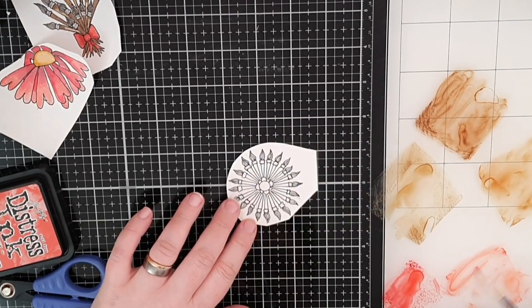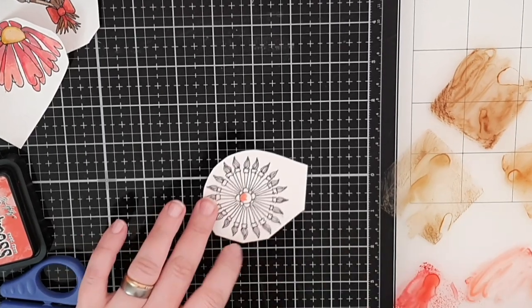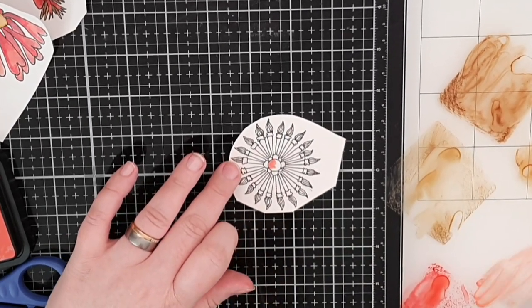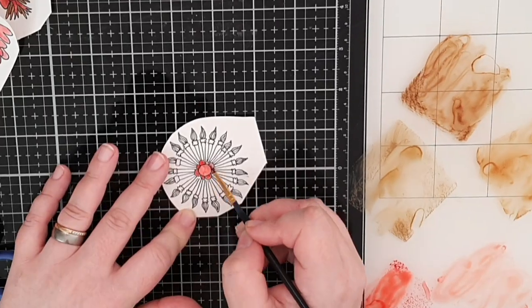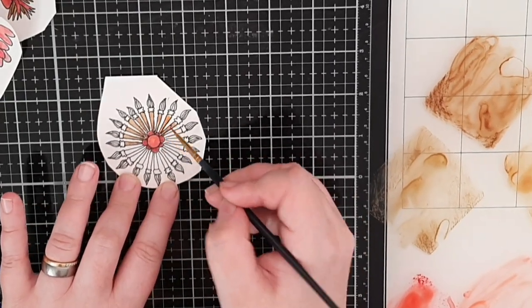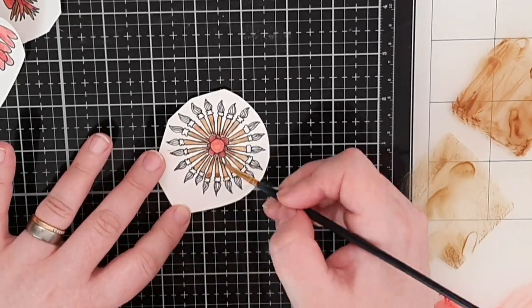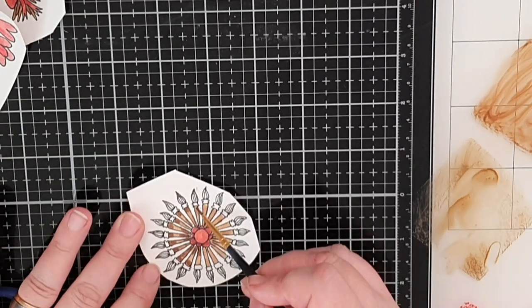Can these flowers be any more crazy? I say yes and bring you this flower with brushes instead of petals. I color the brush handles in Vintage Photo and Ground Espresso. For the bristles I use Frayed Burlap and finally I bring in a silver gel pen for the metal part.